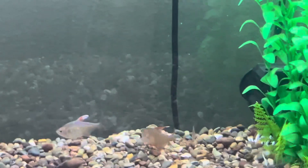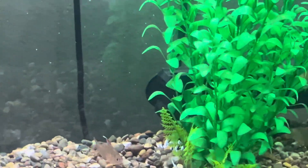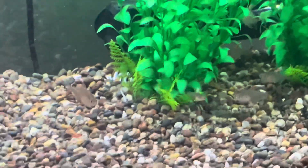Filtration and Aeration: Regular water changes and filtration are necessary to maintain good water quality.